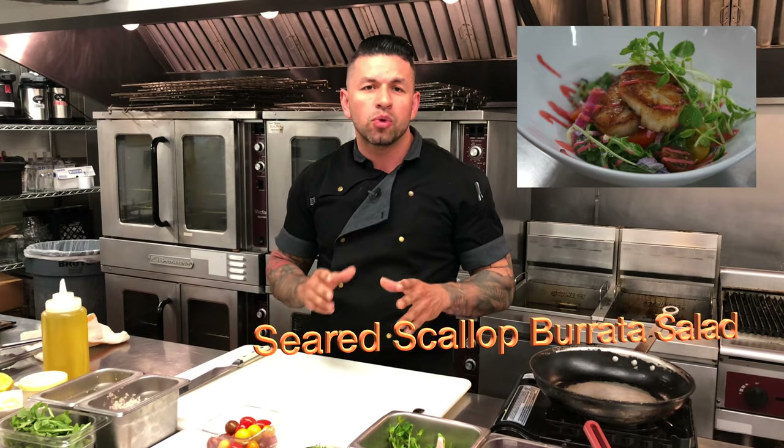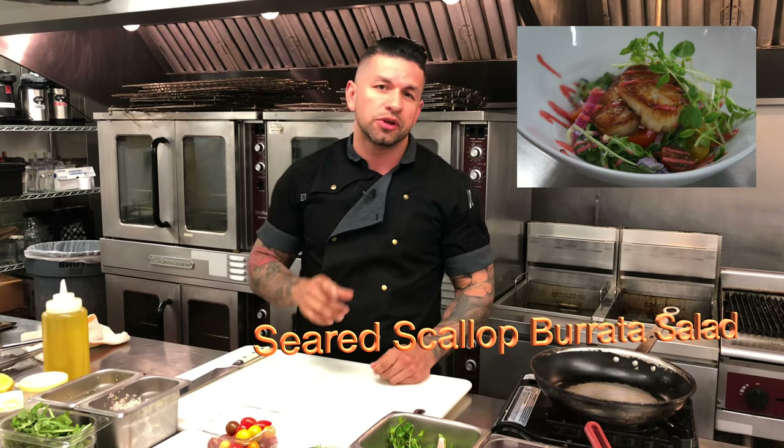Welcome to another episode of Quick Clean Eats. On today's episode, I'm going to be showing you something I love — cooking scallops. I'm just going to make you a quick salad, so stay tuned and I'll show you how to do it right away.